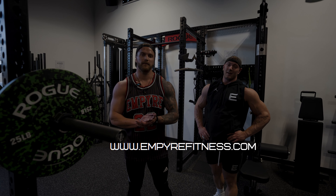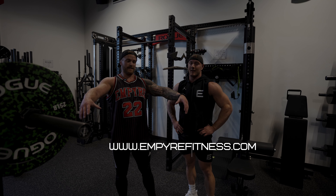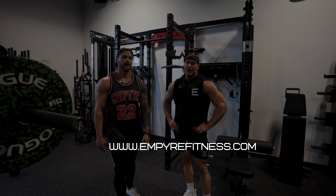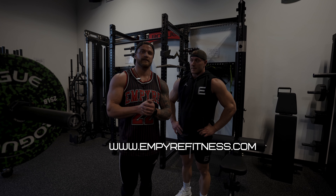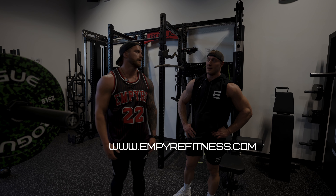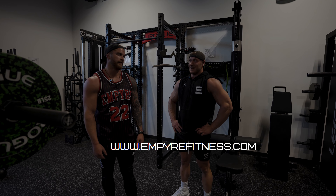That wraps up today's shoulder workout — minor blast, I can barely lift my arms up, so that was a great workout. Again, this is the BUILD program. If you're looking to pack on size, strength, and mass, click on the link below and check out this program. It's for advanced lifters — it's challenging.